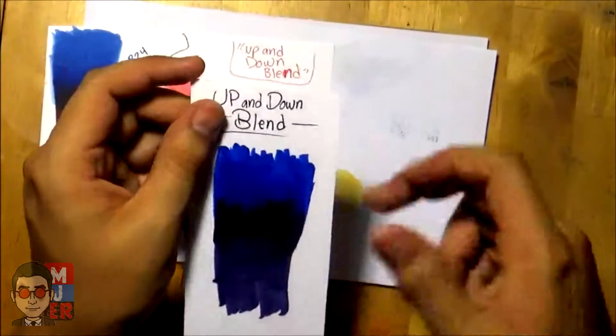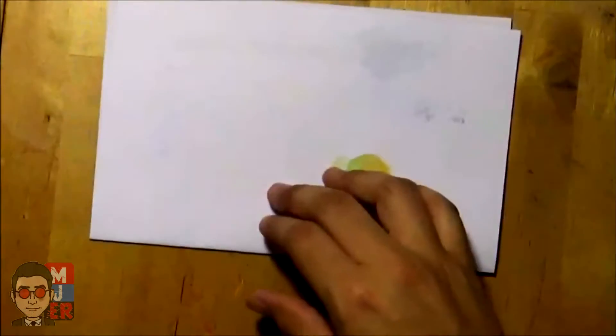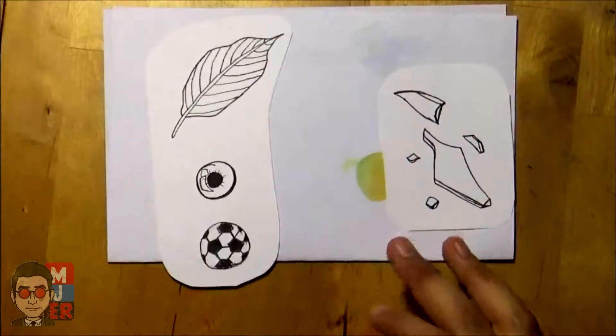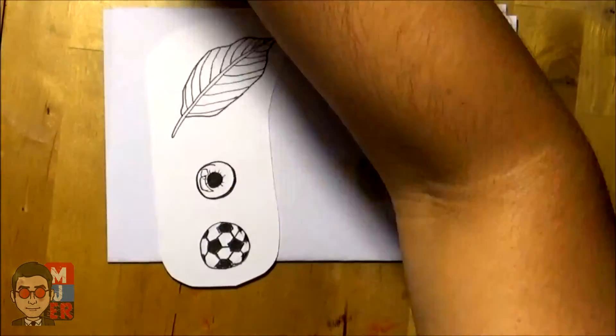So I have some little things sketched out here and I'll use the methods I just talked about on them.